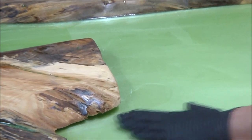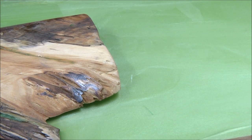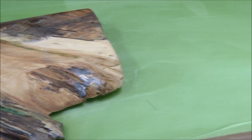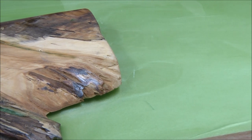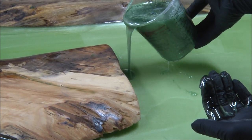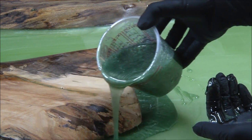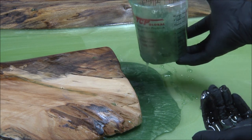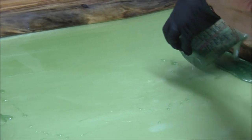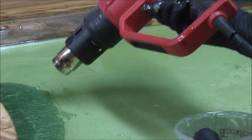I took 220-grit sandpaper all the way around it because you've got to give something for the new resin top to adhere to. Now I'm going to pour a cup of this resin into the gap and let it flow down in there. Then I'm going to use my heat gun on a cool heat setting and blow it down in there.